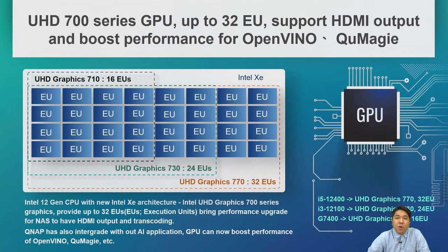The integrated GPU performance benefits AI applications such as OpenVINO, QMagic, and our Smart Album.